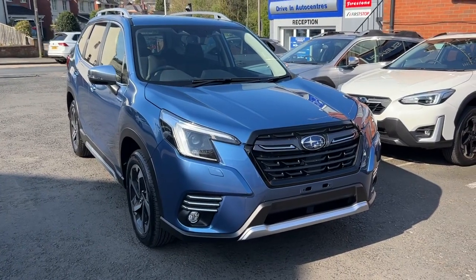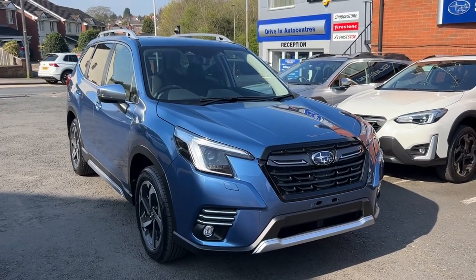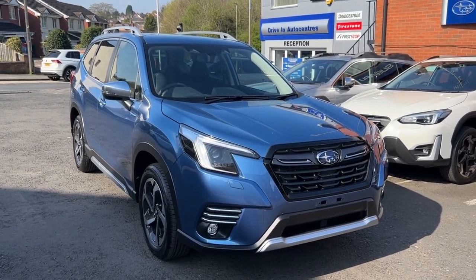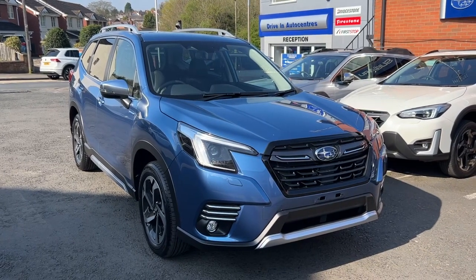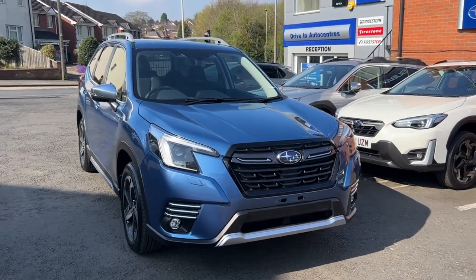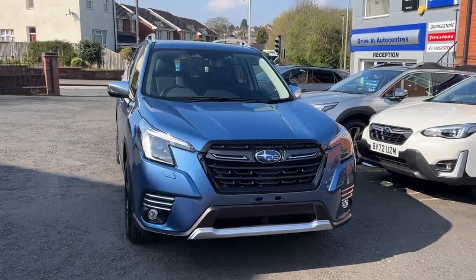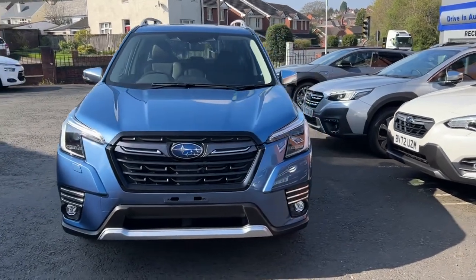Good morning, welcome to Driving Auto Centers on another beautiful sunny day. Today we're going to be looking at this brand new 2.0L XE Premium Forester Hybrid. As you can see, it's in a beautiful pearlescent horizon blue paint. It really does look great on the car.